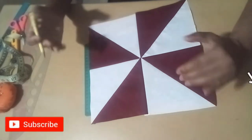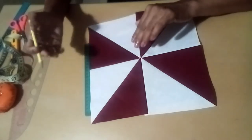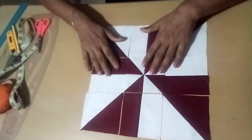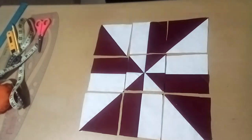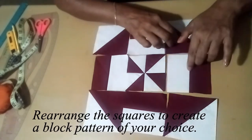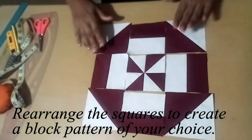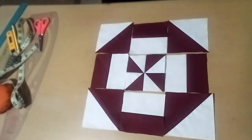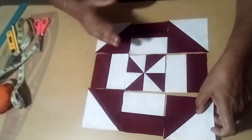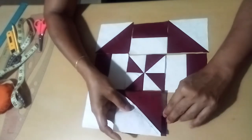We will cut the pot into the pot. This is the first one. Now we will add our cutters to the disappearing pinwheel block. We will add the cutters to the cutters.